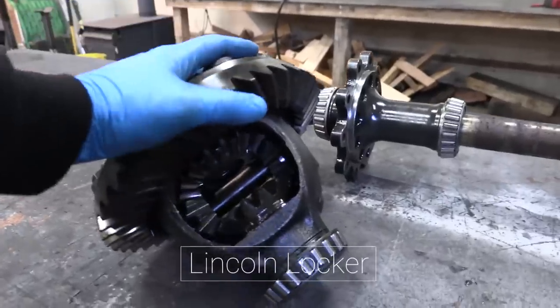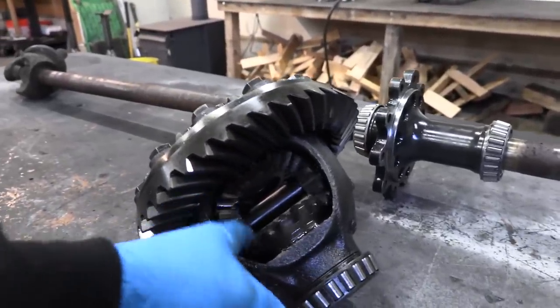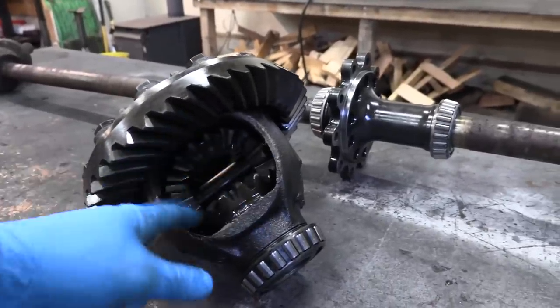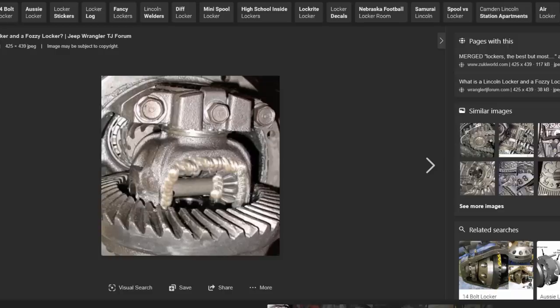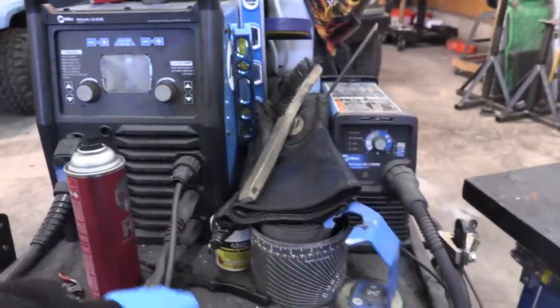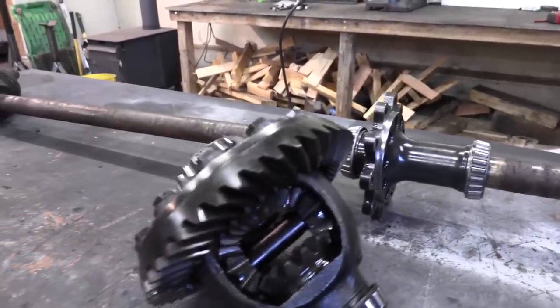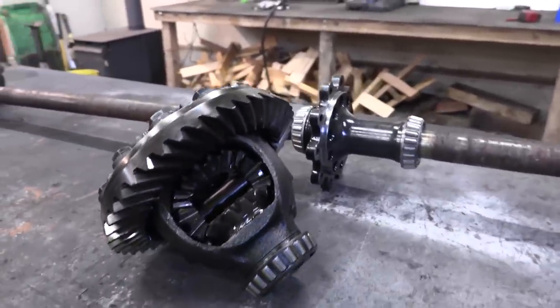The next differential we're going to talk about is a Lincoln Locker. Using a Lincoln Welder or whatever welder you've got, you weld in between these spider gears and you turn an open carrier into a spool. For us it would be a Miller Locker, but you literally just take your squirt gun and squirt a whole bunch of hot steel in between all these gears, get them all to stick together, and it's that simple. This is a really inexpensive way to get quick traction off-road.